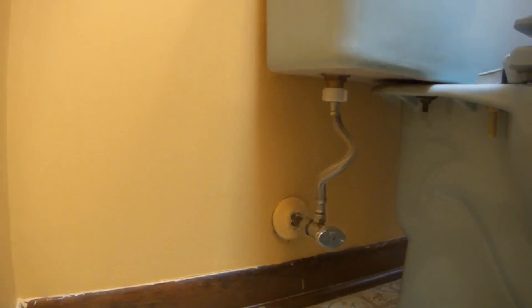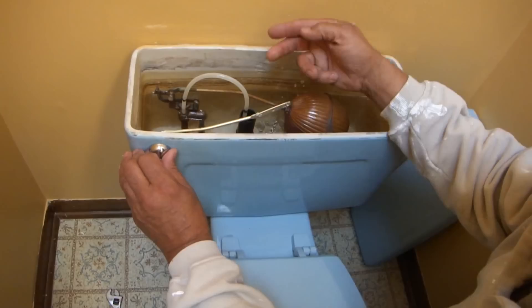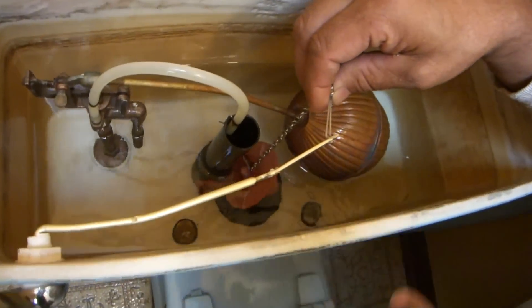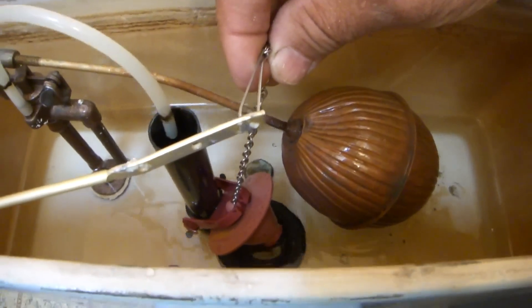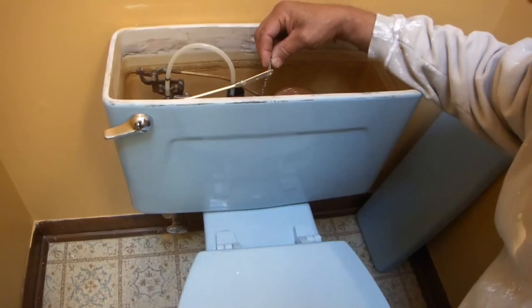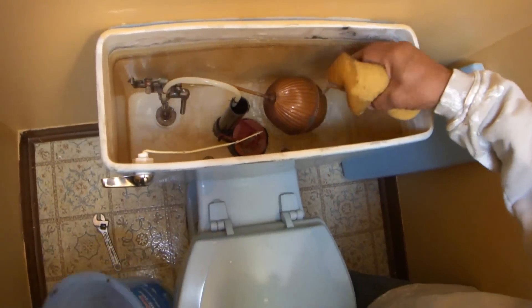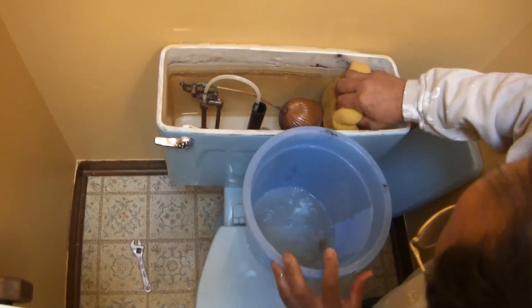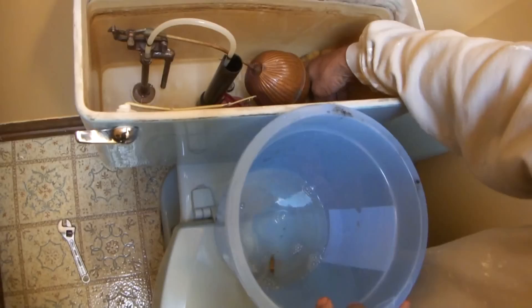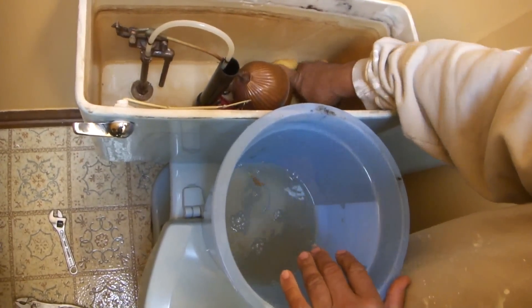After I get that off, I'm going to get rid of all the water that I can. I'm just going to hold this flapper up until all the water is out of there first. If you look, there's still about a half a gallon of water. There's two ways to get that out — one of them is with a sponge in a bucket. This is the clean part of the water; it just takes a minute to pull it all out. You can use a rag.